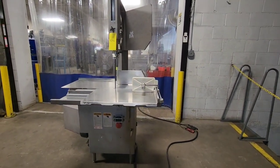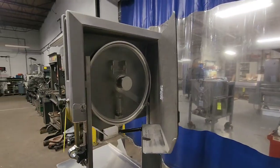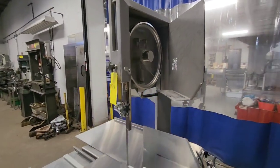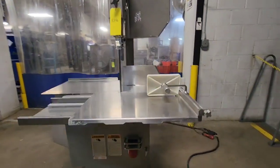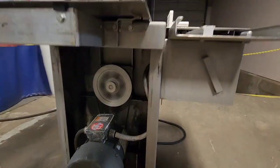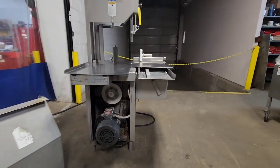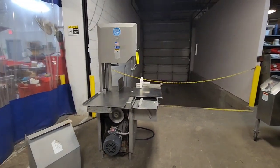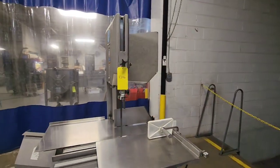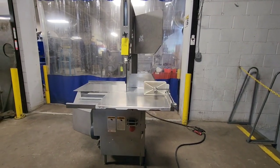The machine sounds great, running very quietly. Item 8346 from M&M Equipment, available immediately.